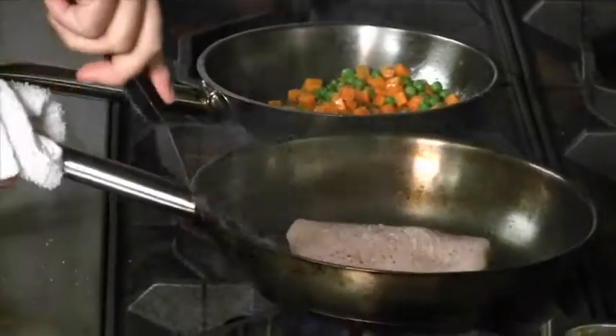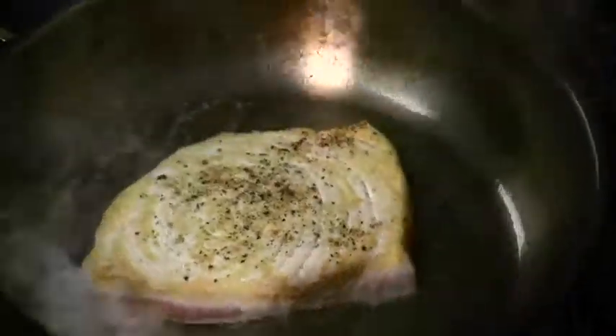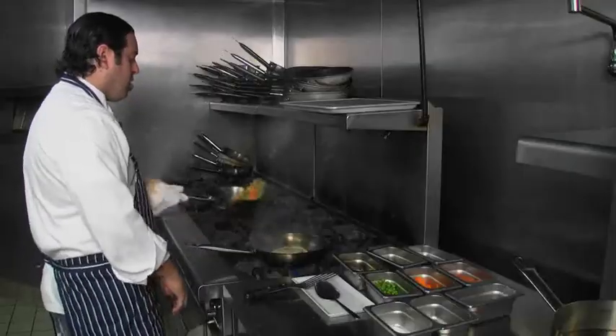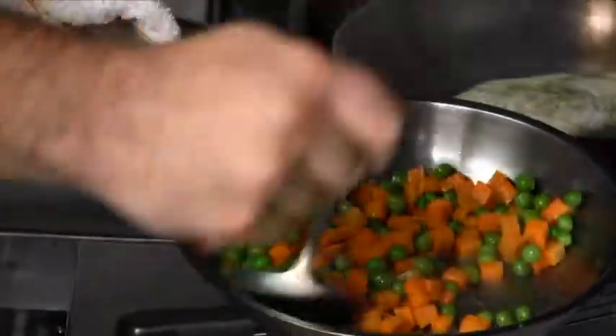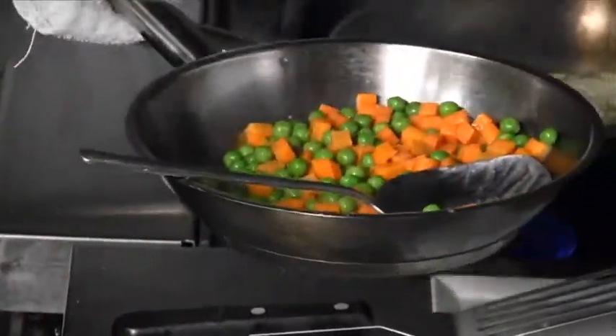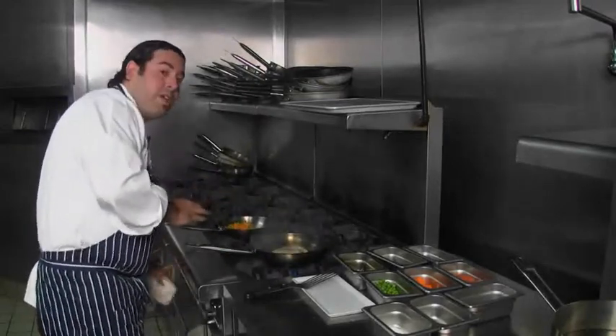Because I know not everyone has an array of saute pans and pots and pans. We're going to add a little bit of butter at this point. The peas are pretty much already done, and this is ready to go. You can see that it's pretty much cooked — it's got a nice glaze from the butter. We're going to let that set aside for a little bit while we plate.